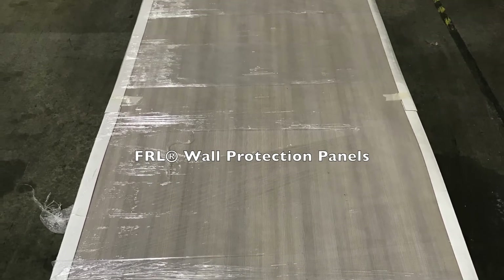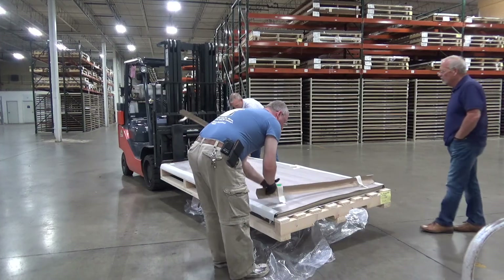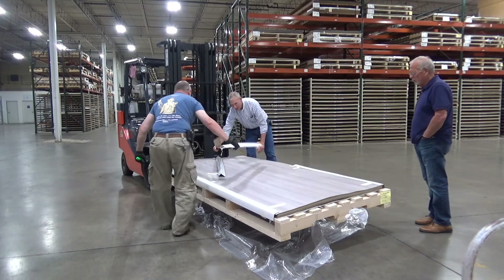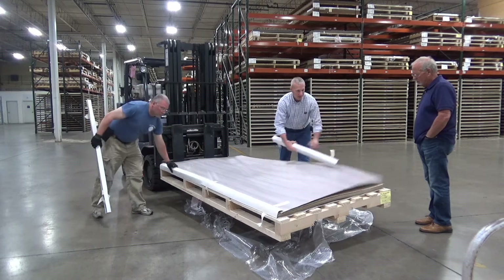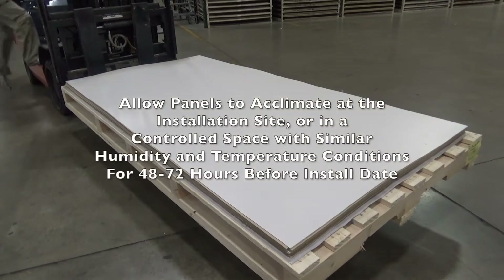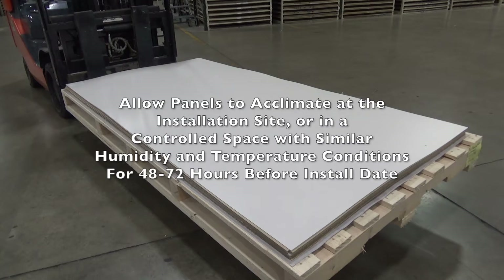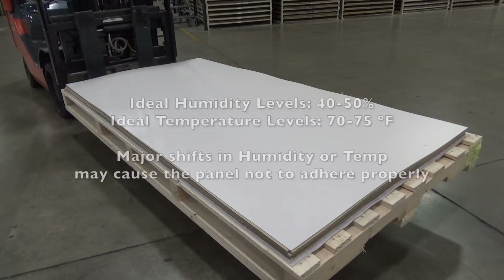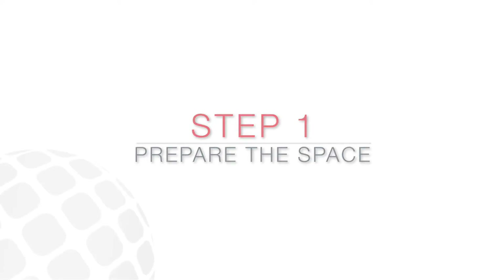For FRL, remove all outer packaging, bands and plastic wrap, leaving the top sheet of cardboard. Installation should not begin until panels have acclimated for 72 hours and the building is enclosed, permanent heating and air conditioning equipment is in operation, and moisture from plaster, concrete and other materials has dissipated. Major temperature or humidity shifts during or after installation may cause the panel not to adhere properly. Ideal levels are 40 to 50% humidity and 70 to 75 degrees Fahrenheit.